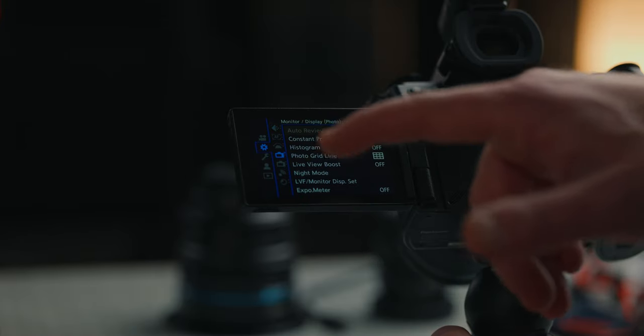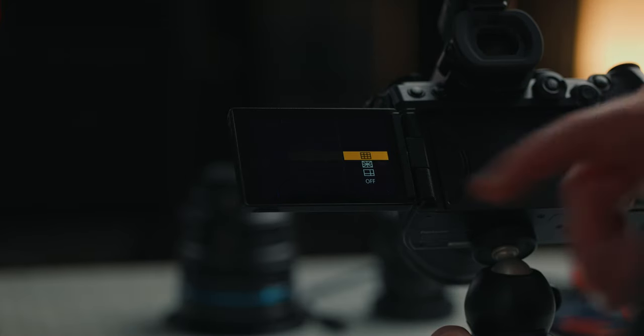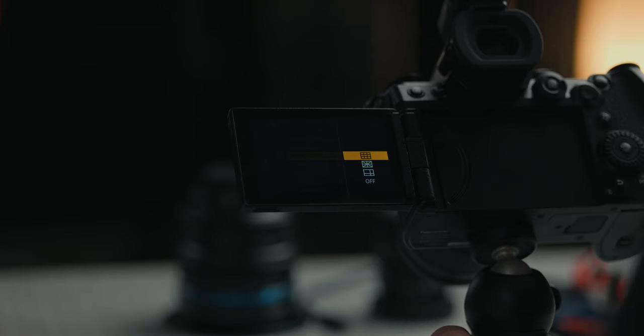Then go down to the monitor display settings. I like setting the photo grid to thirds — I just like having lines to play with. If you need to frame something up, rule of thirds.